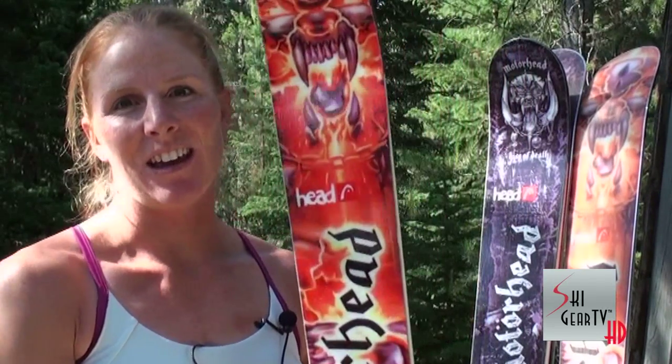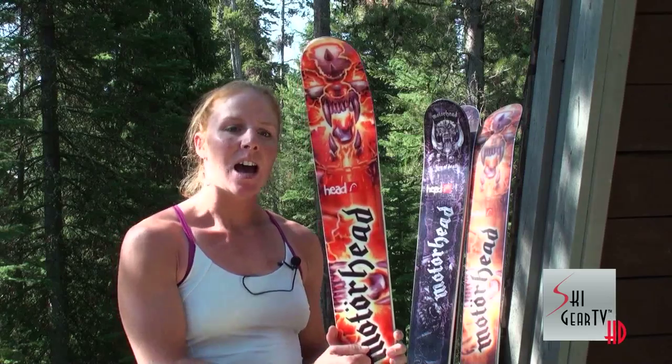My go-to ski for the Free Skiing World Tour for competing this year on the 2012 circuit is the Motorhead Inferno. I got quite a few days on them last year. They are one of my favorite skis and have been since I started competing about five years ago.